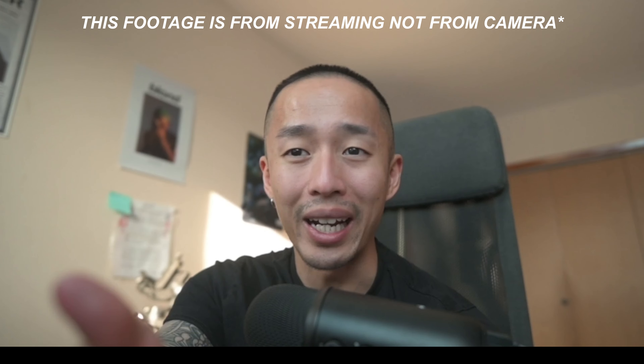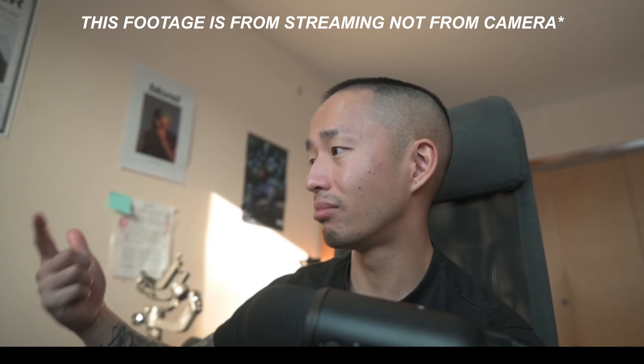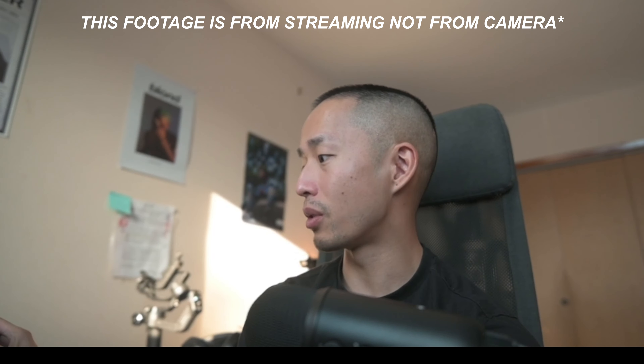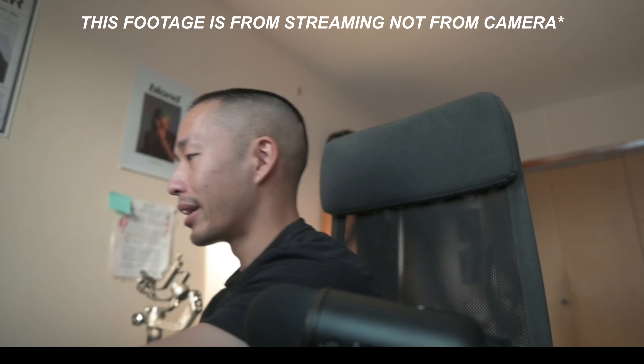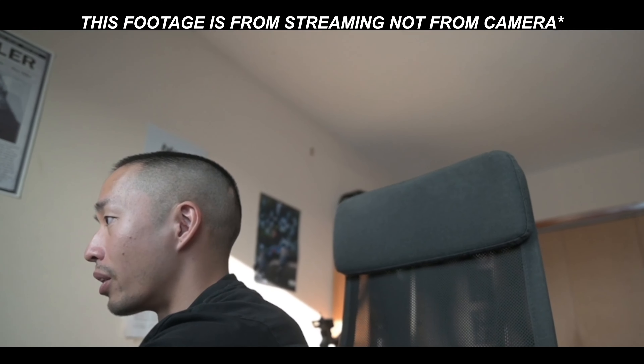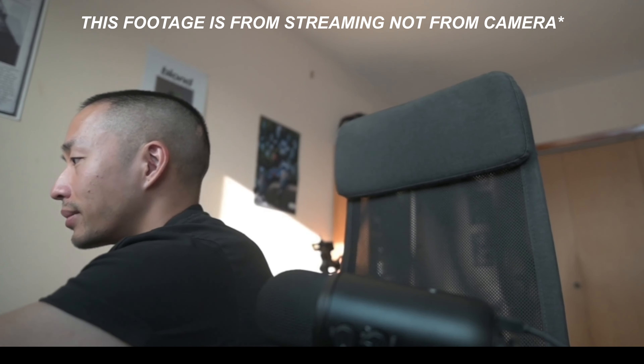Right now I'm recording through OBS using my Viltrox 1.4 lens as a webcam, and I can stream directly with this setup. The only downfall I see is you do get these little black bars, but if you zoom in or crop there's a workaround, and you can absolutely use this as a streaming camera.